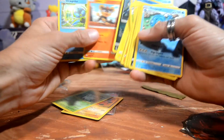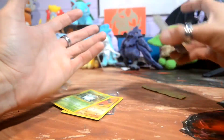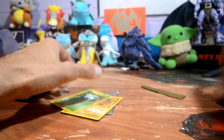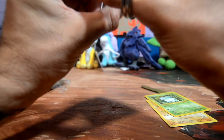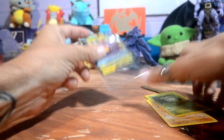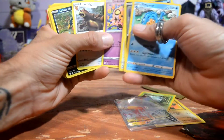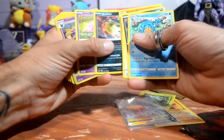I feel like I'm going to have to buy some more. What do you guys think of that unboxing? Let me check if there's only one sleeve in here. Let's see if there's actually 40 cards — that's three, four, five, six, seven, eight, nine, ten, eleven, twelve, thirteen, fourteen, fifteen.